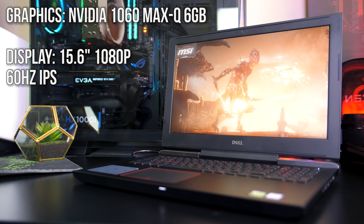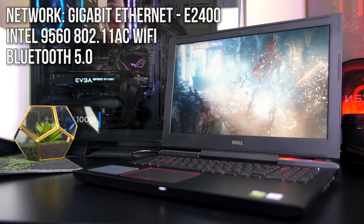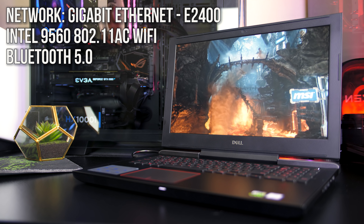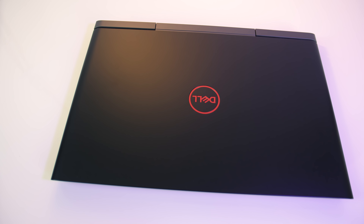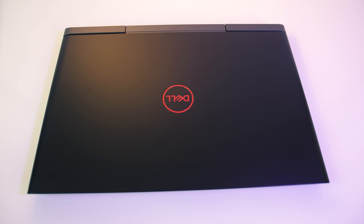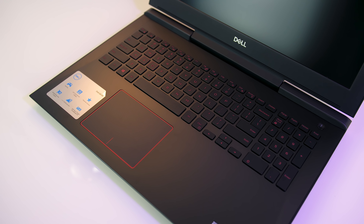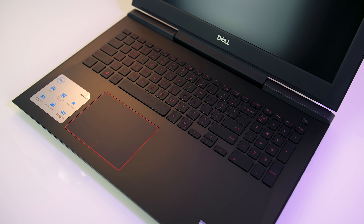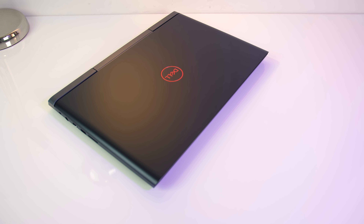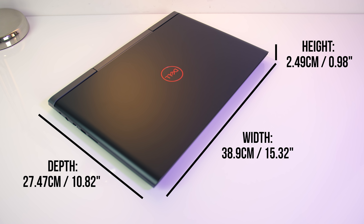Let's start by checking out the specs of this unit, as there are a few options available with this model. There's an Intel i7-8750H CPU which has 6 cores and can turbo up to 4.1GHz in single core workloads. In my unit there's 16GB of DDR4 memory running at 2666MHz in dual channel, but the two slots can support up to 32GB. For storage there's a 256GB M.2 SATA SSD installed, but it supports NVMe if you want to upgrade, and a 1TB 5,400RPM hard drive.